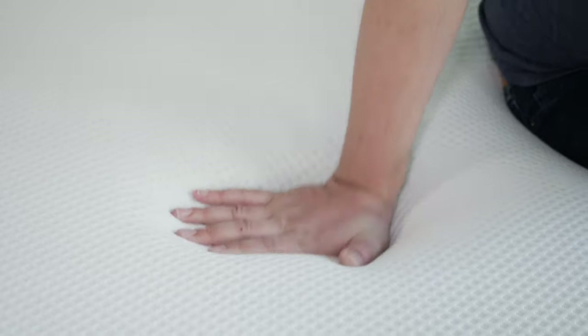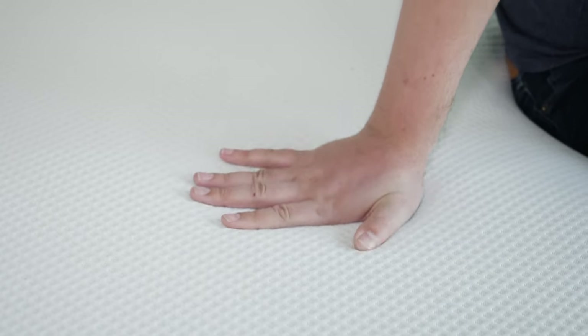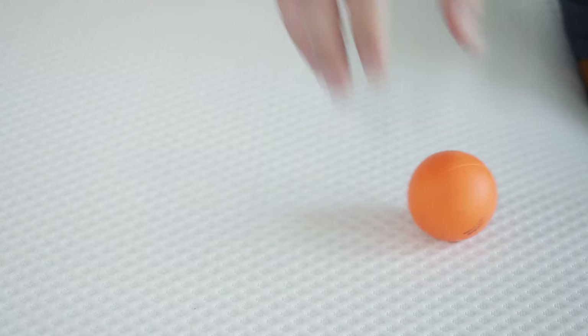Speaking of feel, on top it has that slow-moving, quicksand kind of feel. Pressing my hand in, it takes a little bit of time to reform. To test out the bounce, we have our ball here — the ball pretty much completely dives on top of this mattress. Not too surprising with slow-moving memory foam right on top, so overall not too easy to move around on the Nectar.